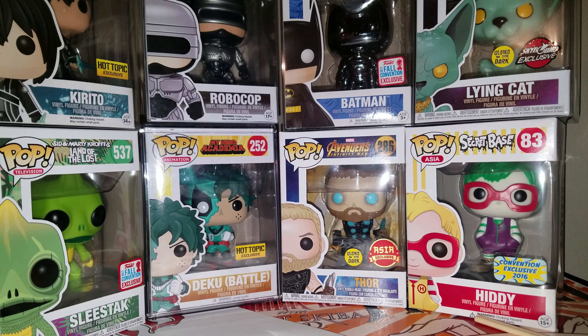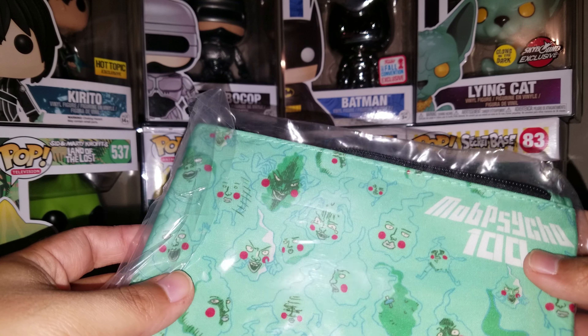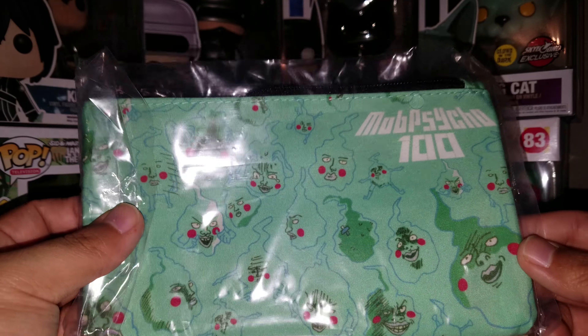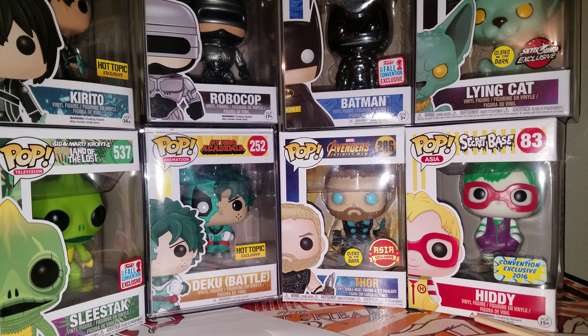I'll start taking everything out one by one. So this looks like a pencil holder, you know, for school. Mob Psycho 100 — don't know what that is. But this looks like just a simple pencil holder, nothing magnificent.